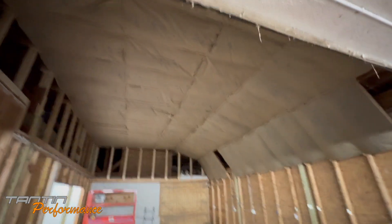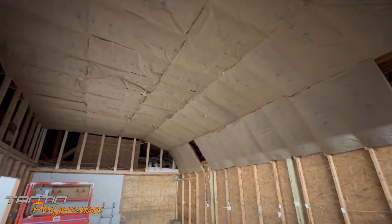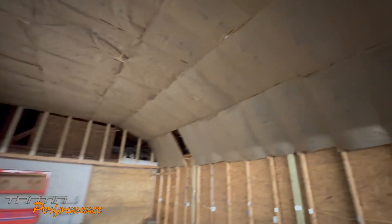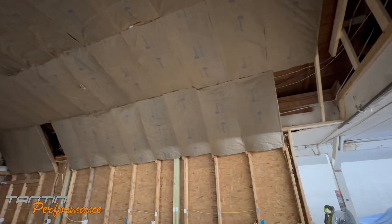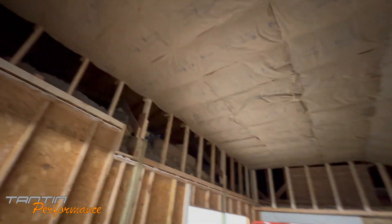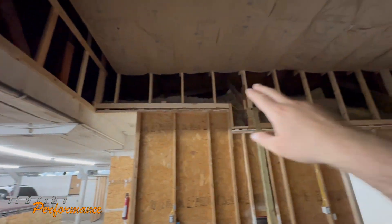I got most of the insulation installed in there — beautiful, isn't it? I've got this R30, it's 24-inch, 10-inch deep insulation, so that should be pretty good for the ceiling. I also got R13 — I'll come back, I think I'm going to do that tomorrow and do all of the sides and the fronts.